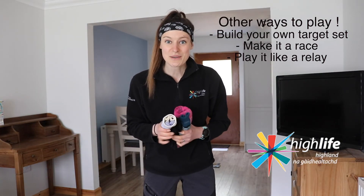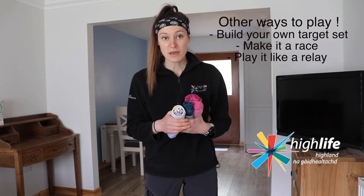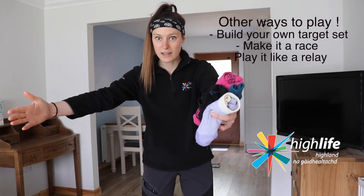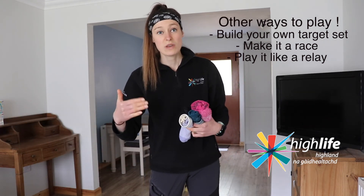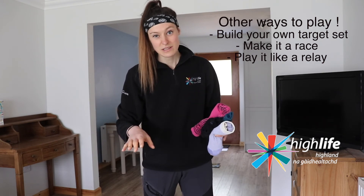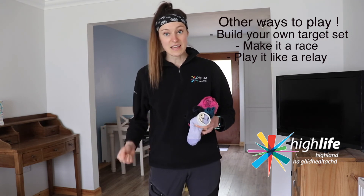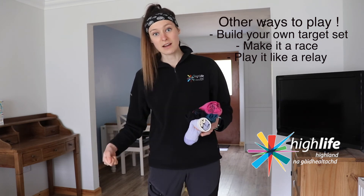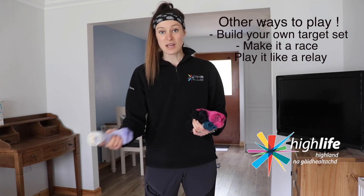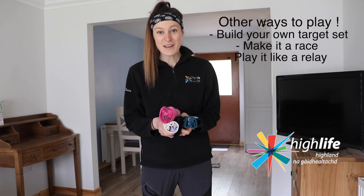So there we go — another game and another challenge that will help to develop your throwing technique. Remember there are alternative ways of playing Moving On Up. If you have siblings or family members that want to play alongside you, you don't have to use the same targets — you can each build your own target set and try and see who gets the fewer throws in. Also you can play it as a race, to see who can hit all their targets first without counting throws. You can also play it like a relay — work as a team and hit the targets in turn, so player one hits target one, player two hits target two, player three hits target three, and encourage each other to build up your throwing technique so that it becomes more accurate and more successful. Share how you get on, have a lot of fun, and enjoy. Bye!